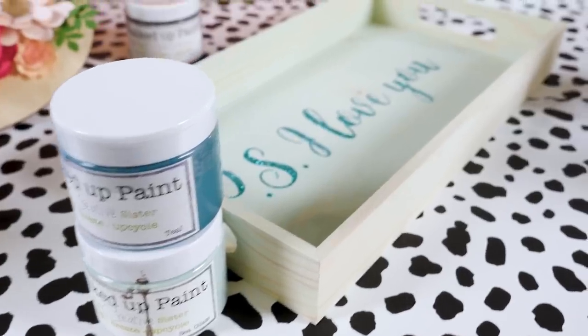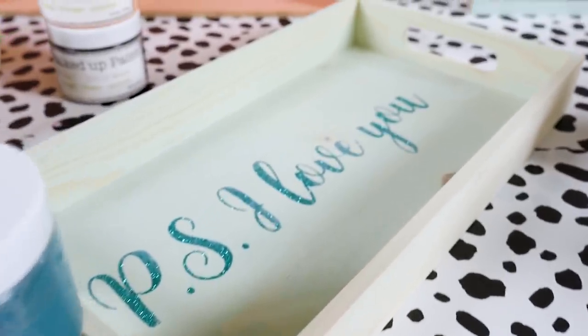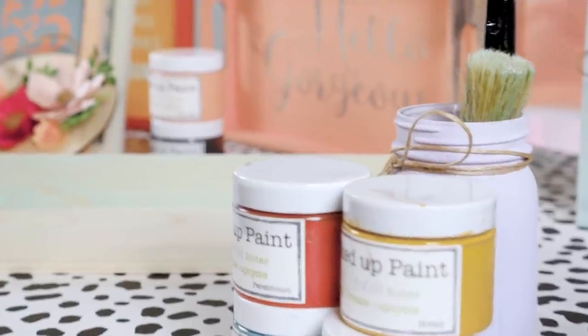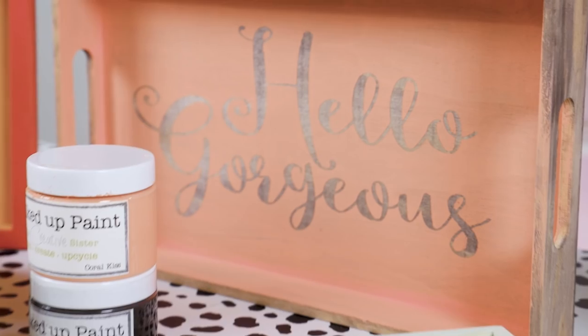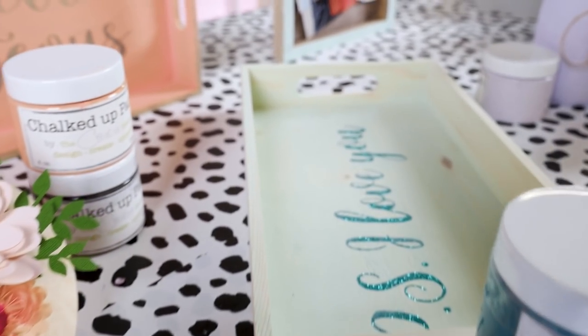A tray — these trays come in packs of five on Amazon, and when I found them I fell in love. You can get multiple and make projects for multiple people, or stash them so you can whip something up quickly when someone needs a gift. They work for tons of different spaces — bathrooms, kitchens, dining rooms — so many cute things you can do with them. A tray is really endless possibilities.